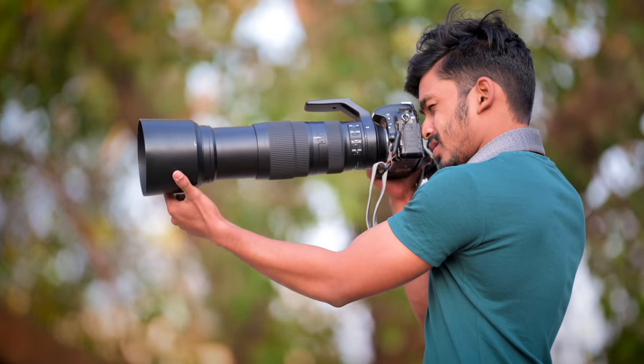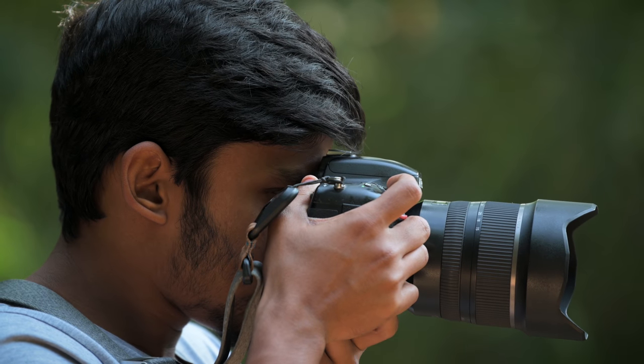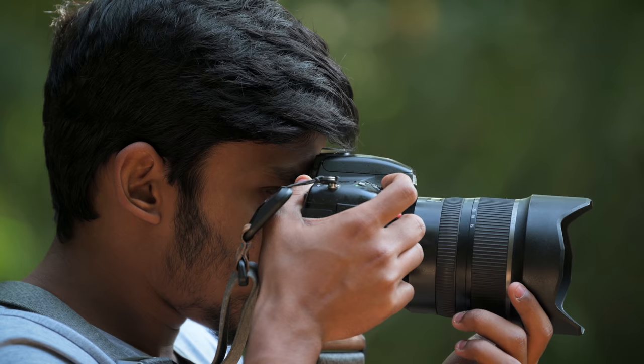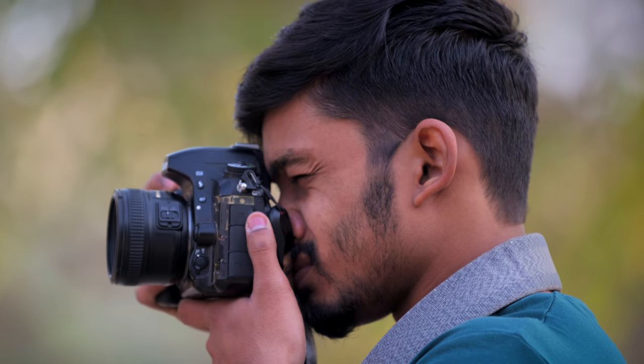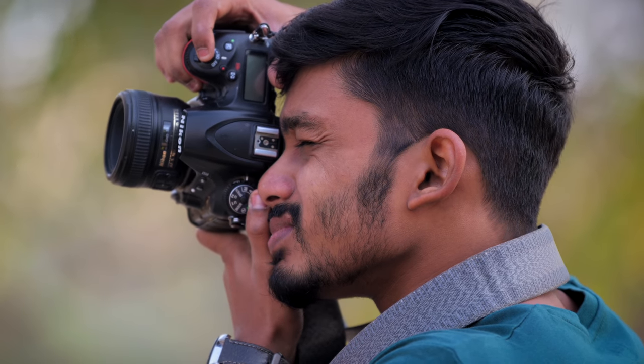The first tip is to use your other hand for balancing the lens to get better stabilization. When you're using a smaller lens, it doesn't matter if you're holding the lens with the other hand or keeping your hand beneath the camera. It's fine because it's a smaller lens and you don't find issues while stabilizing.